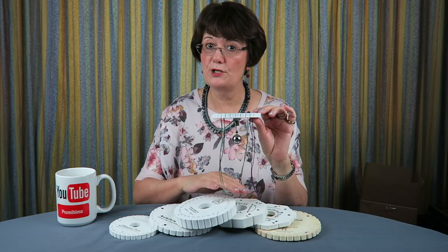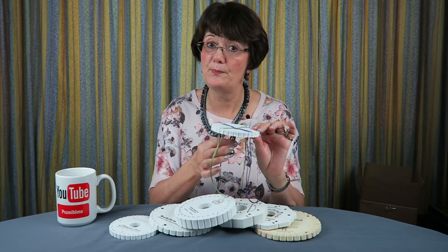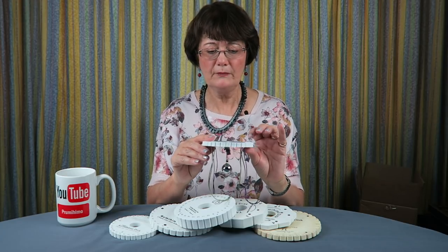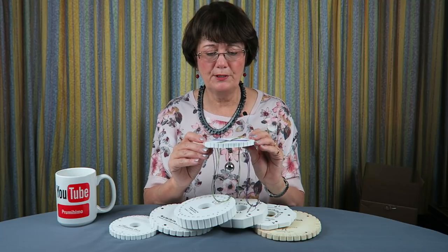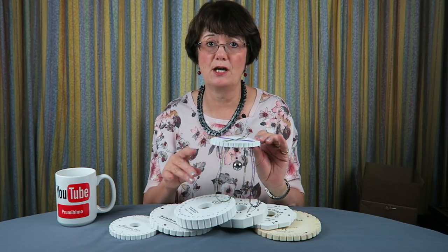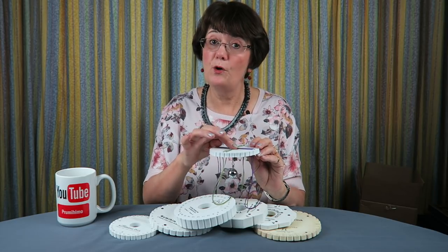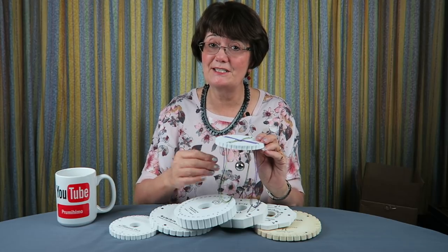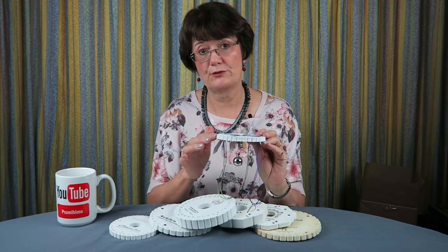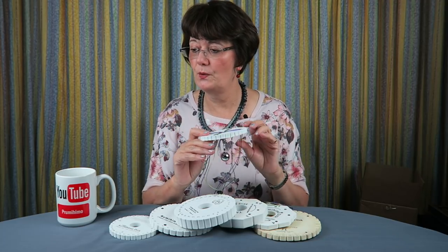As your braid grows, don't let the weight rest on the table — you need to be able to move it up. The clip-on ones are best so you can move them up the braid, or you can tie them on. The most popular weight is 50 grams, which I use most of the time. But if the point of braiding in the middle is starting to sag, that means either your weight is too heavy or your slots are too loose — so you need to work out what the problem is. That's the third point.